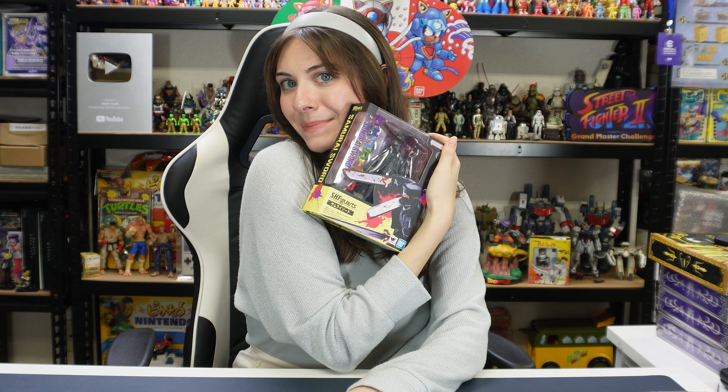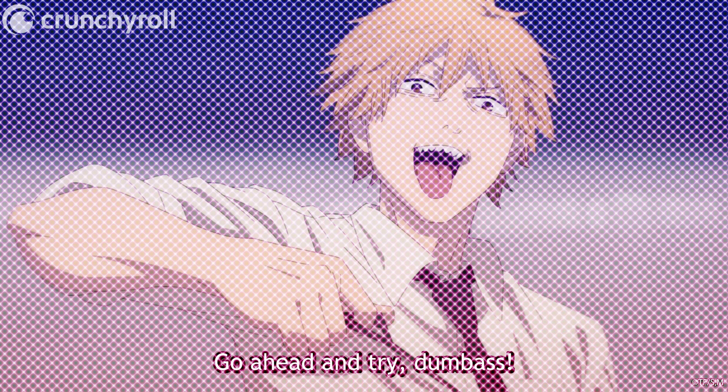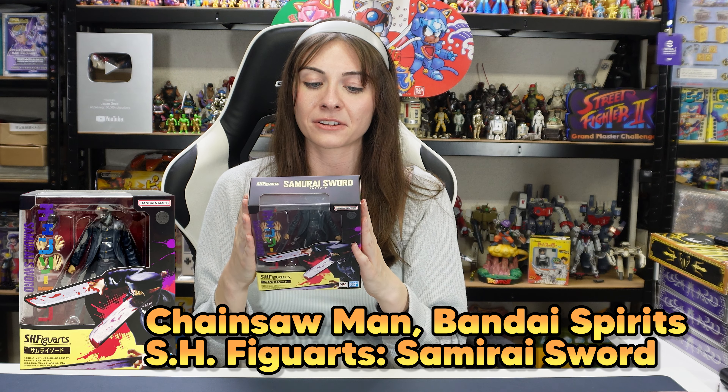So we're going to put Denji aside now and get on to the last one, which is going to be the swordsman — the samurai sword devil, I think, but he's also known as the Katana Man. This man has so many names, honestly. Out of all of the characters' designs, especially all the devil designs, I think his is the best in my opinion. So I'm going to open this one up now. He's the one out of the three who has the least amount of items and objects you can change around with, but we're going to check him out anyway.